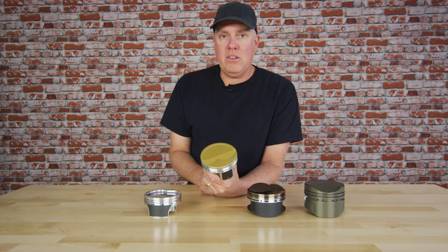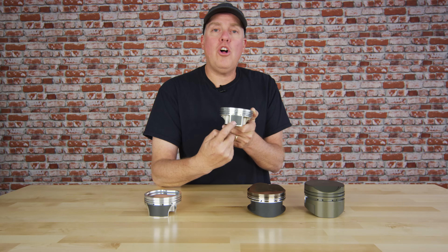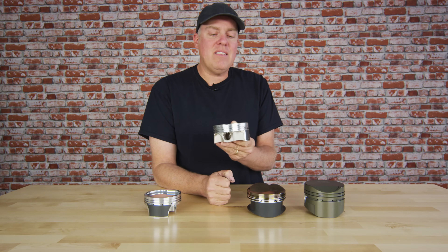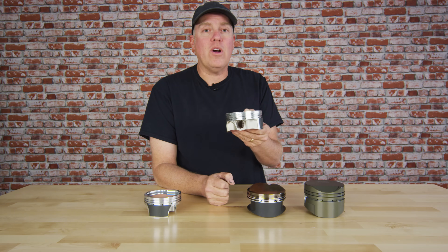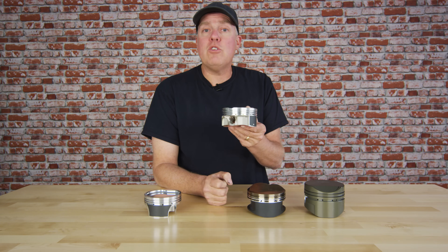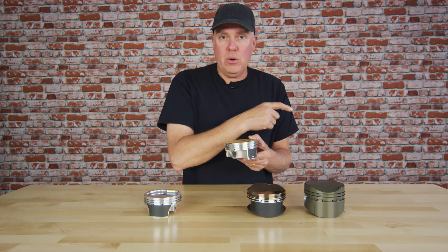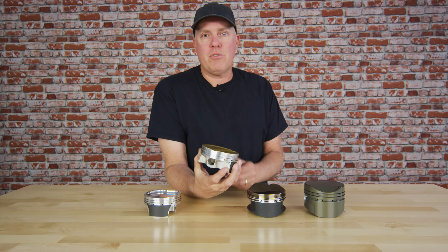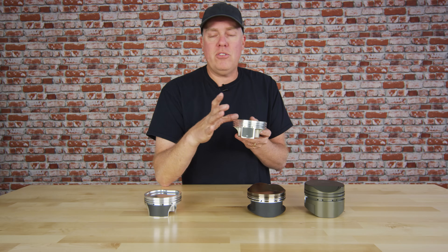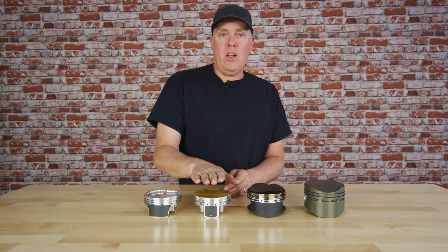The ceramic coat comes standard on the JE Ultra Series, but it is optional on any custom piston you might order. The next thing you've got on the Ultra Series is called Perfect Skirt, which is a compressible coating. What's interesting is that the Ultra Piston is designed for extreme high-performance street-driven cars. It's a 2618 piston, which means it needs more cold cylinder wall clearance than a 4032 forging would, and sometimes on cold startup that can lead to a little bit of a rattle. This coating prevents that — it makes it quiet on startup, but as the piston expands, it compresses — no problem whatsoever.